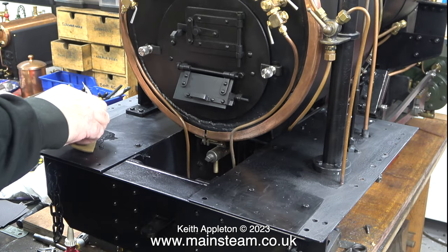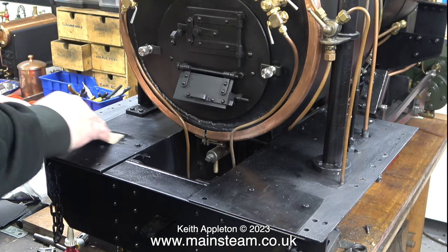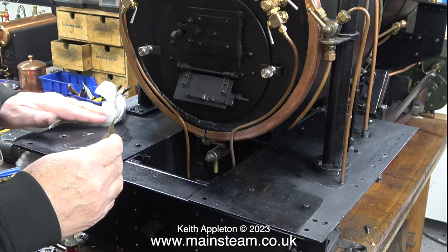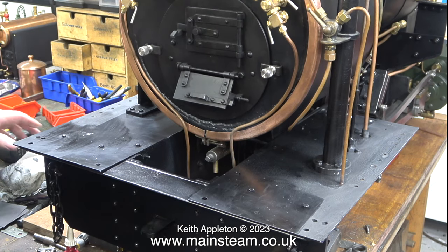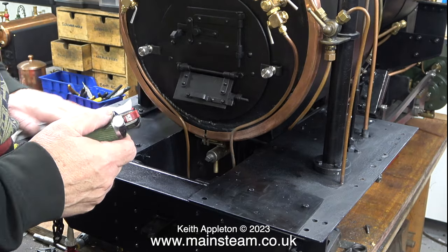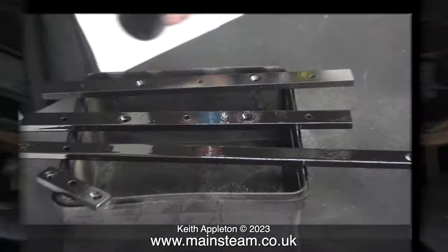I have not been idle. While the paint was drying in the outer part of the workshop, I decided to rub down the footplate in the warmer inner part of the workshop using some wet or dry sandpaper. I use the sandpaper wet because it cuts better, and here I'm evaporating the water using my small blowtorch, being careful not to overheat the existing paint.